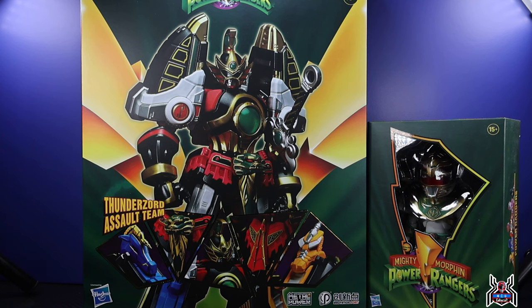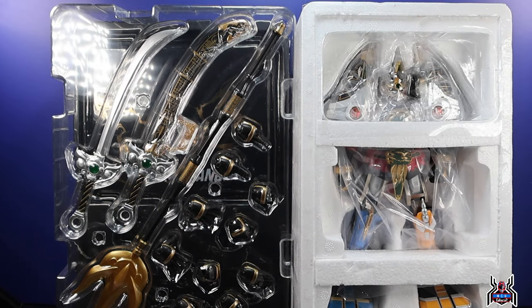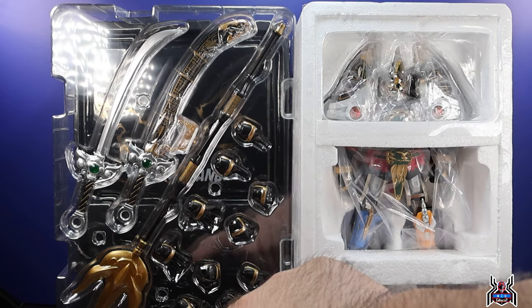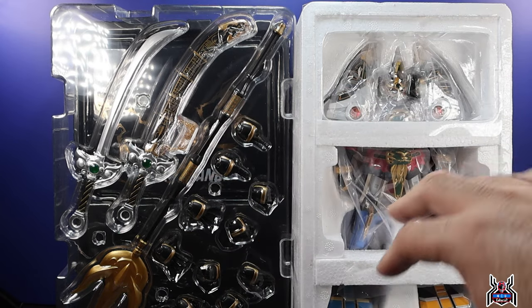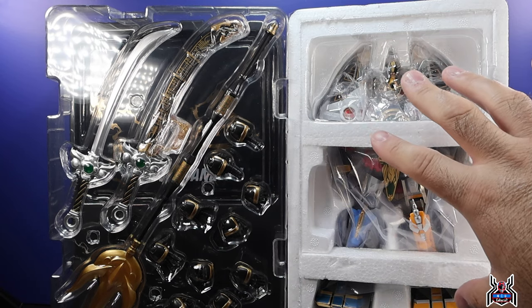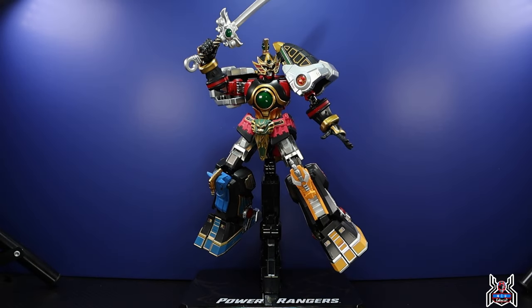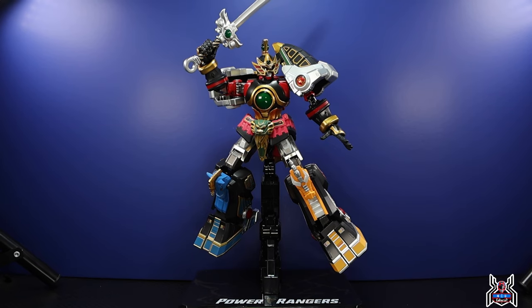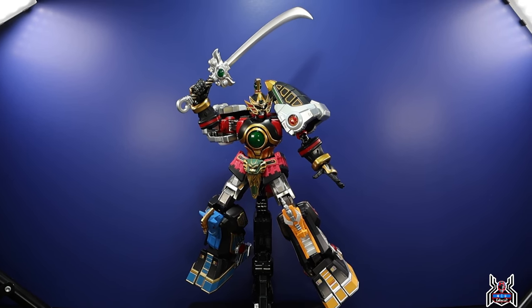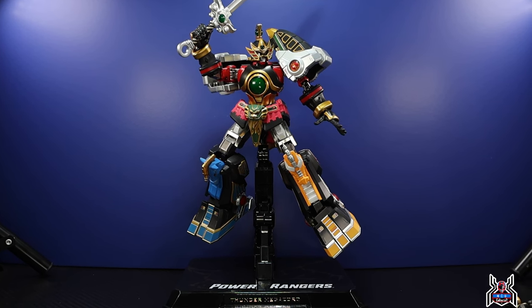I just wanted to highlight how well packaged this thing is. We have our accessories clearly displayed and the Thunder Megazord safely tucked away in a styrofoam box. Here is the Thunder Megazord on a little display stand, which is pretty cool — you can get him into some jumping poses, and as you can see he's already wielding his sword.